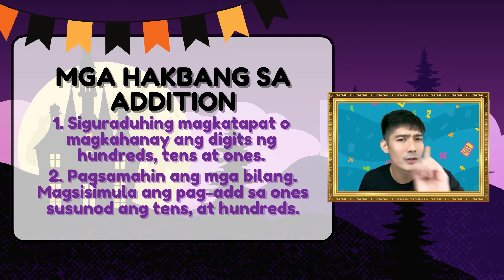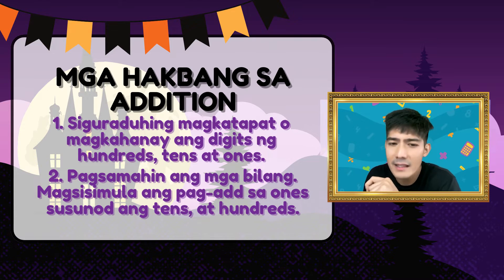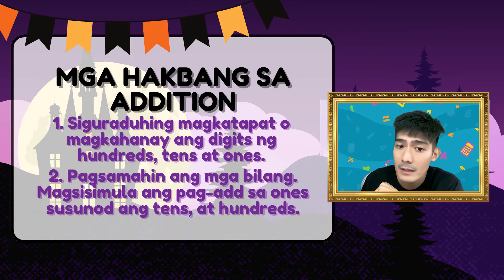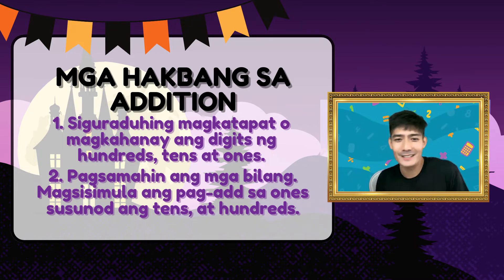Ulitin natin ang dalawang steps. Ano yung unang step? Ihanay o pagtapatin ang digits ng hundreds, tens, and ones. Ano naman ang ikalawang step? Palaging magsisimula sa pag-add ng ones, sunod ang tens at hundreds — to the left, to the left.